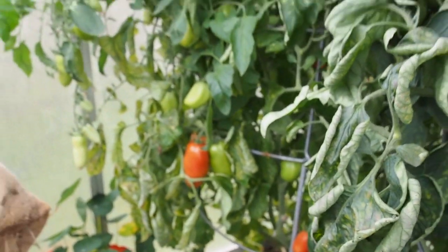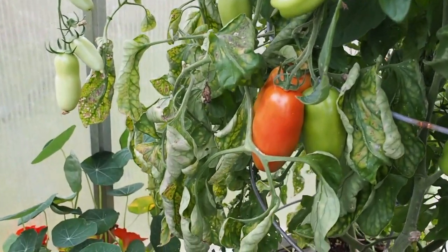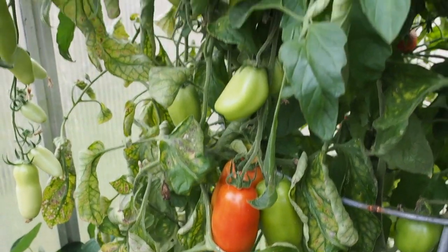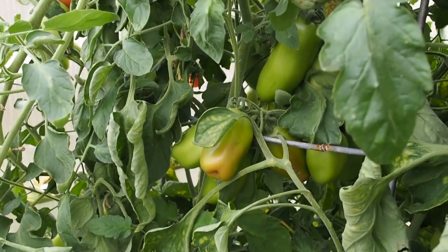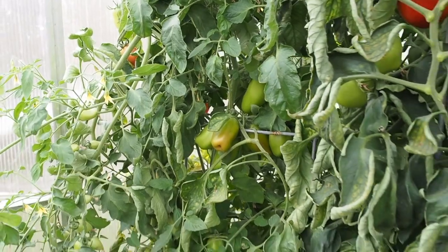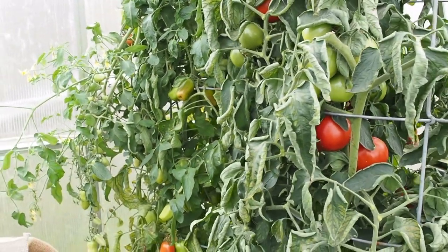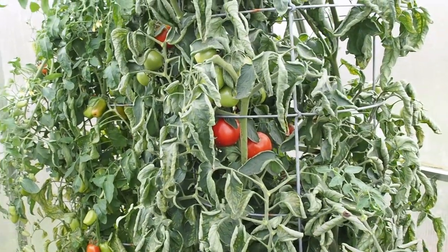This is the Aroma, which is a paste tomato — it's a pretty large paste tomato and I've already harvested quite a bit from it. They make a really good sauce tomato; there are very few seeds and the skin comes off pretty easily, which are two traits that I really like in sauce tomatoes. So that covers all the tomatoes in the garden this year — thanks for watching and I'll talk to you again soon.